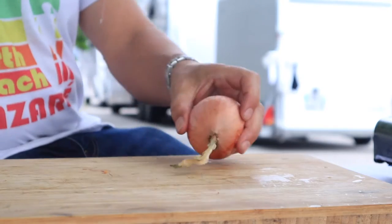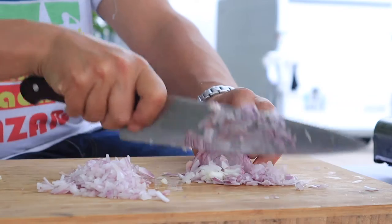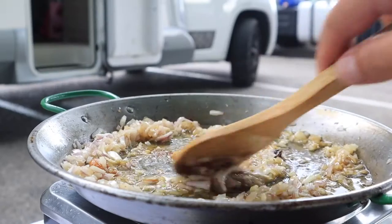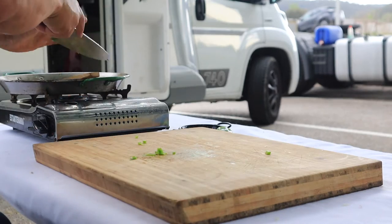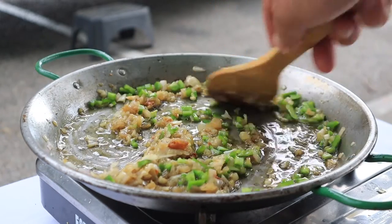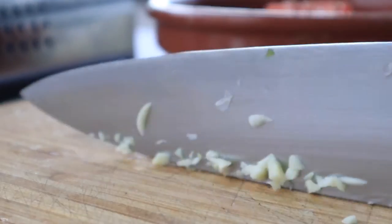Now the sofregite — or sofrito in Spanish — is prepared. Allow the finely chopped onion to cook down very gently, along with the green pepper. Really take your time here, as we actually want the mixture to darken. We're talking a good 20 minutes over low heat, with plenty of stirring. With 5 minutes to go, add the garlic.